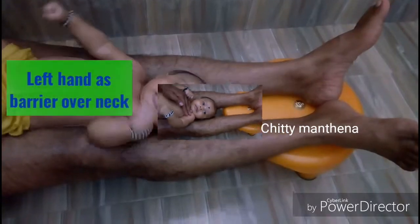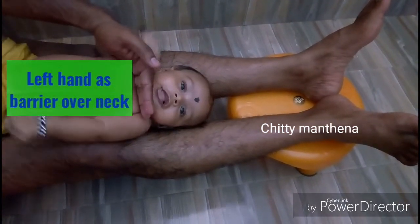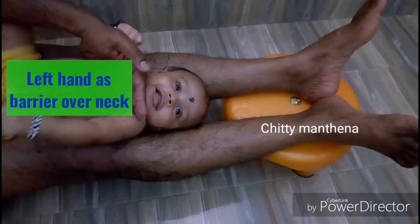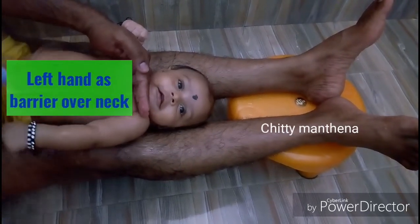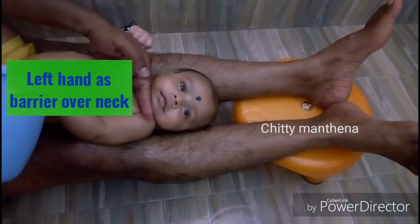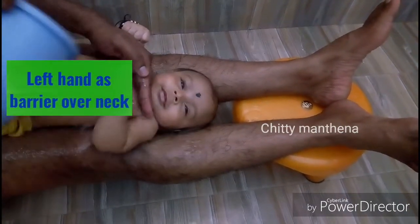The second important tip is you must keep your left hand over the neck of the baby as a barrier to the water poured over the chest and abdomen. Your hand will prevent water from going into your baby's mouth accidentally.